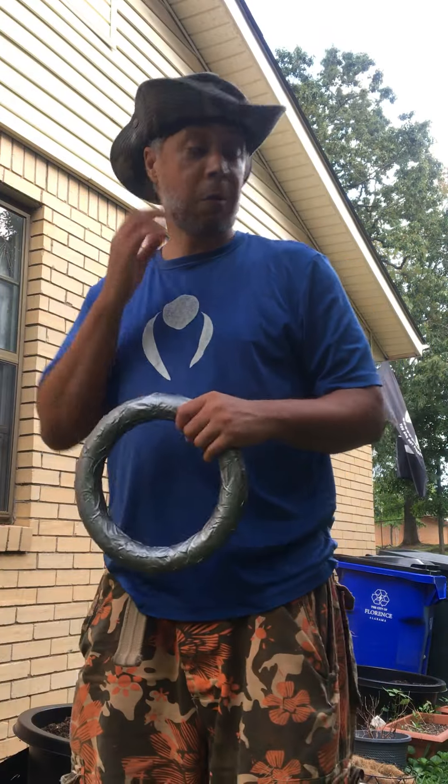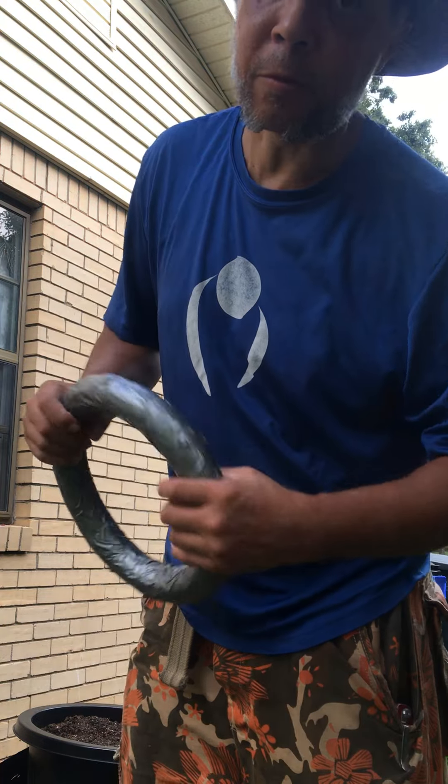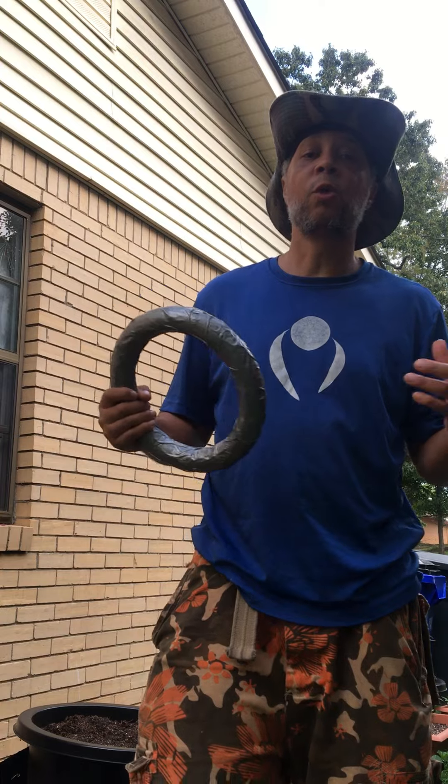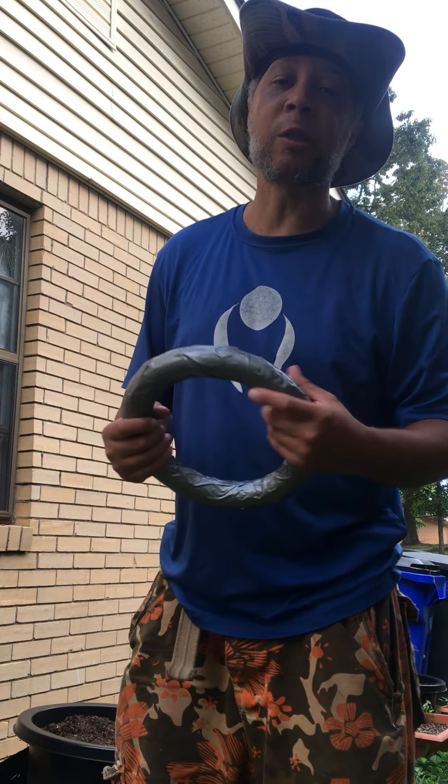Alright fam, this is Michael Phineas here. We're going to go over some basic moves with this here riding. Some exercises you can do. We're going to stick with the Wing Chun today.